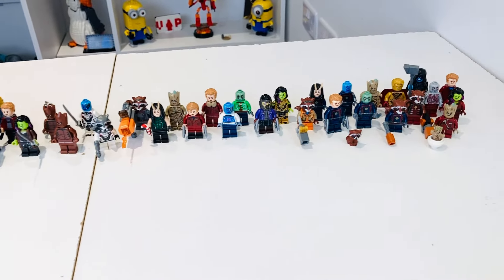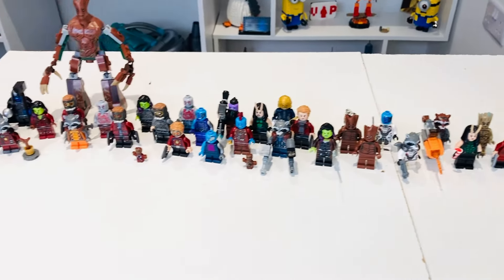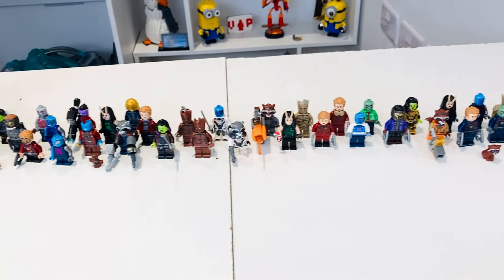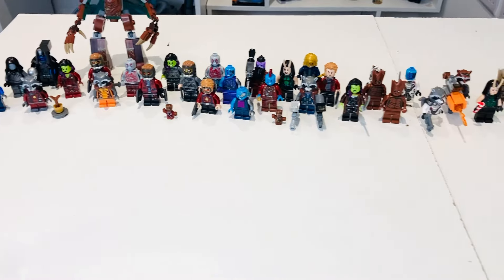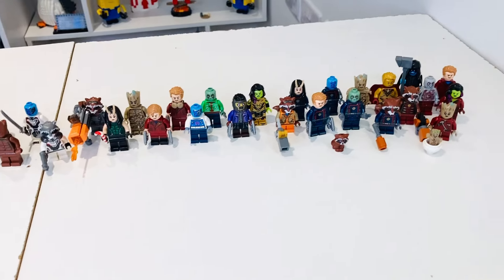If you like this video and want to see more minifigure comparisons of LEGO Marvel minifigures, make sure you like and subscribe. I'll be doing other comparison videos in the near future for upcoming LEGO sets as well. You can let me know in the comments section which ones are your favourites — list your top five which you think are the best.